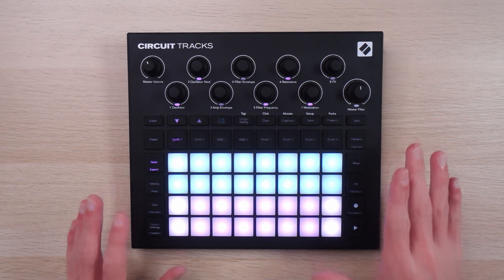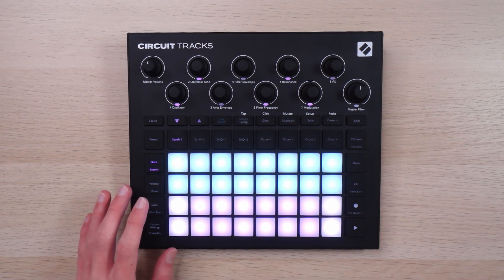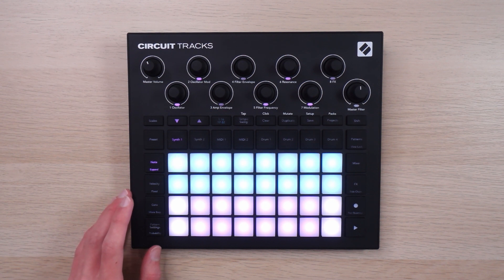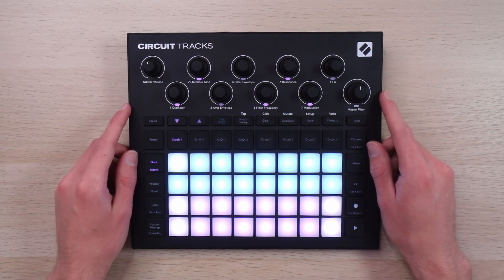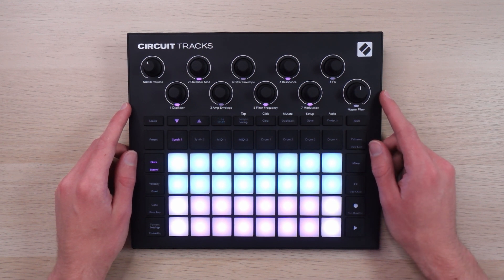I'm using the Tracks for an example, but this will also work on the Rhythm and the original. This will work on pretty much any groove box that can't directly do multi-track export, because that's the case on the circuits, which is very sad. I would love to see them implement that feature somehow, but in the meantime we're going to have to get a little bit creative with how we record these.